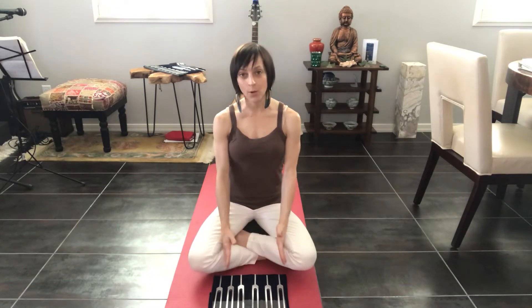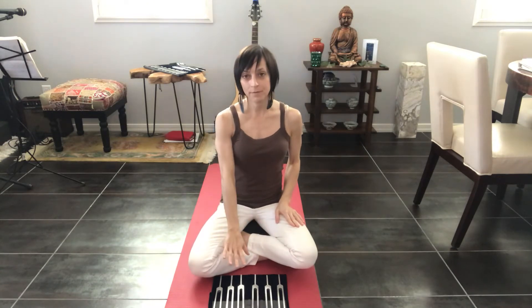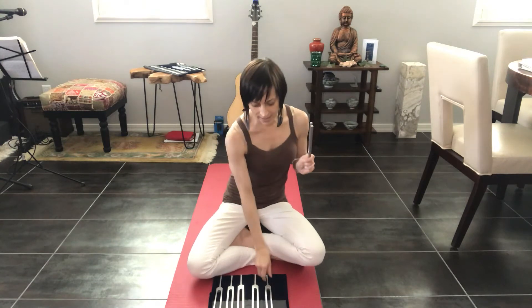Quick thing to explain: the first four out of the five frequencies need to be done as binaural beats — two different tones — so that your brain hears the difference between them. The reason for that is that the first four frequencies are below what our ear can hear normally. So we're going to use a fundamental tone for each of these, like a home base tone, and then each subsequent one we do is going to be a certain number of cycles per second higher than the fundamental. When we hold them up like this, our brain actually calculates the difference between them, and that's the wave we're going to feel going over our heads.